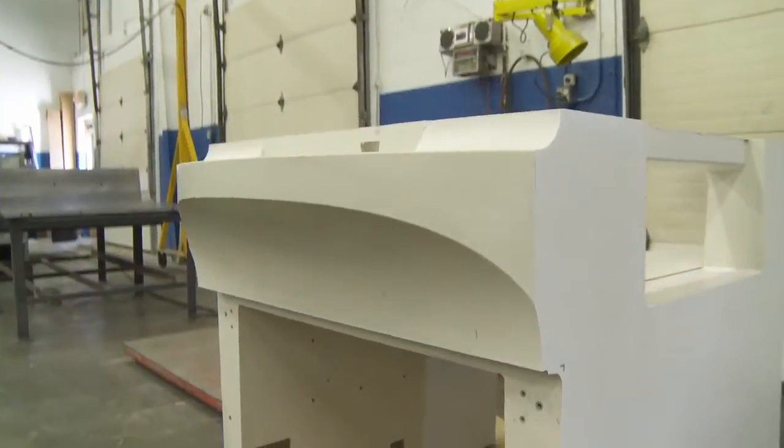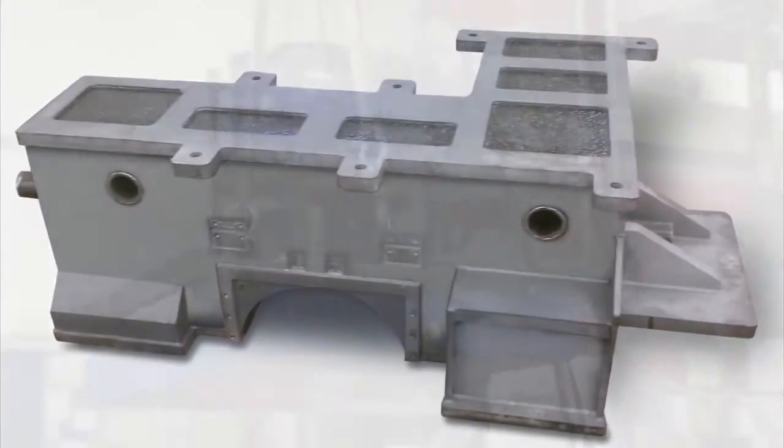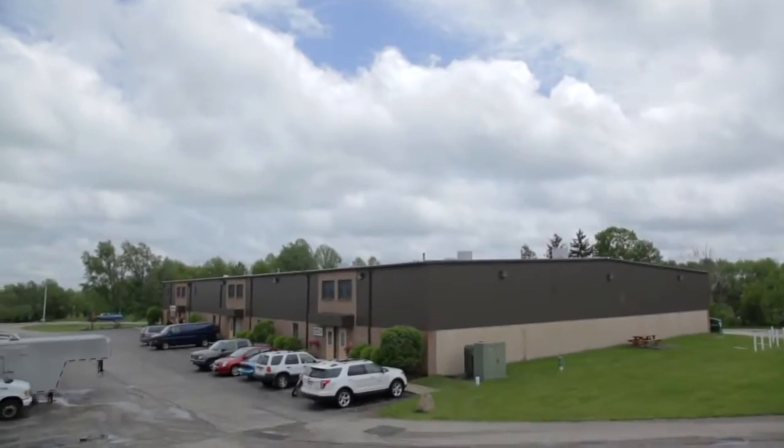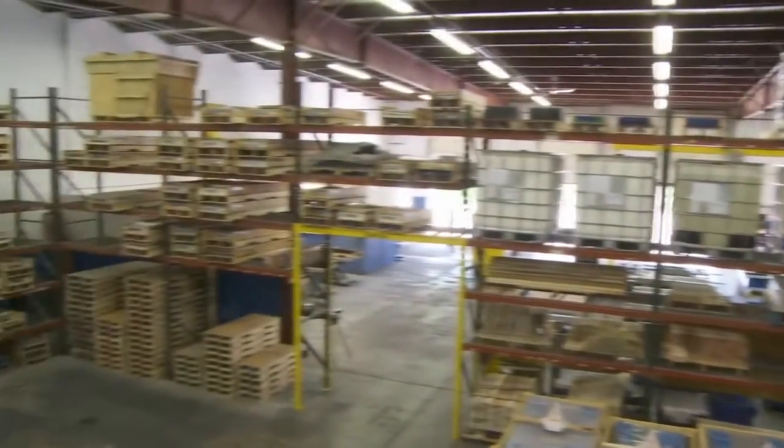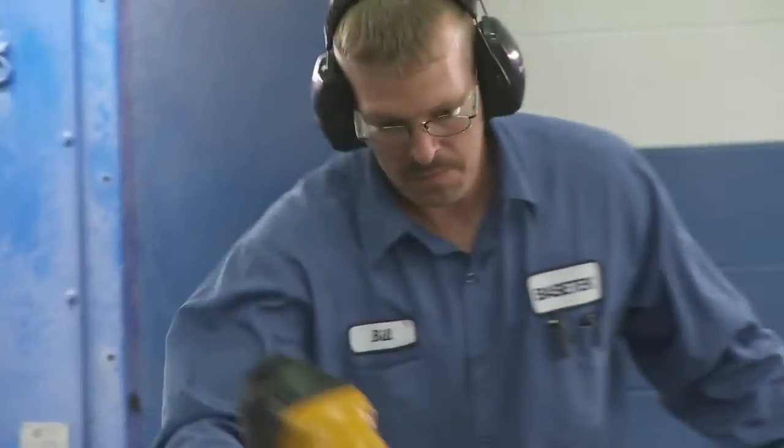BaseTech designs, engineers, and manufactures high-quality custom polymer composite bases, structures, and filled weldments for various industries. Our state-of-the-art facility is a turnkey operation, staffed with knowledgeable employees who have over 35 combined years of casting experience.